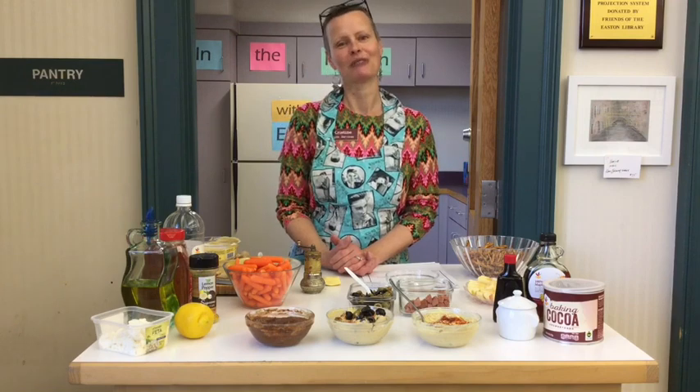Thank you so much for joining us for this episode of In the Kitchen with EPL. We'll see you next time. Bye!